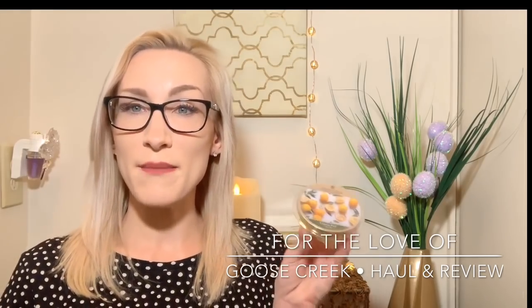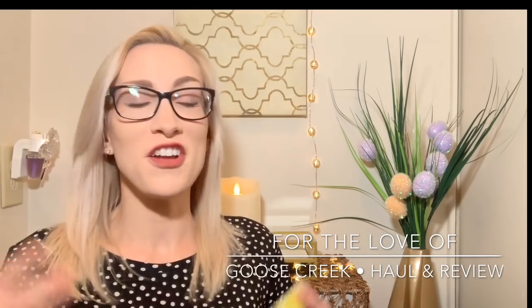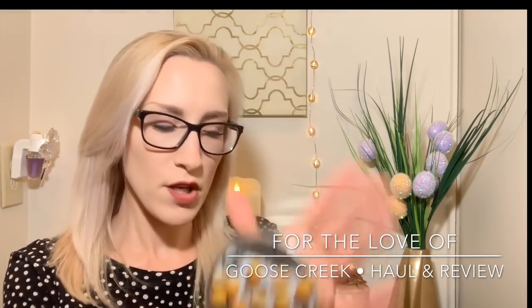The notes per Goose Creek's website for Lemon Peel include sparkling lemon, lemon peel, mid-notes of lime and orange, and base notes of lemongrass and sandalwood. Despite loving lemon fragrances, I do not like lemongrass at all — but don't let that note deter you because it doesn't smell like lemongrass to me. This is a scent where some people would say it smells like Pledge or a cleaning product, and I can legitimately see someone saying that. I don't think it smells bad, but it is that kind of flat lemon. Would I buy the candle? Probably not — I'd rather do Old Time Lemonade. But it's a nice scent; I'll use it for scent layering.